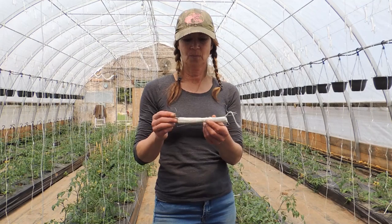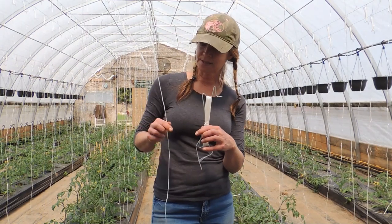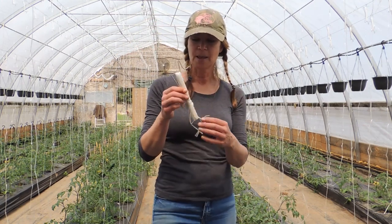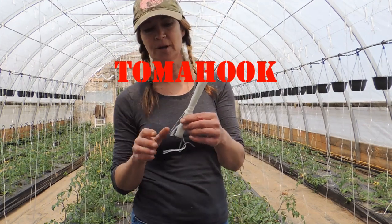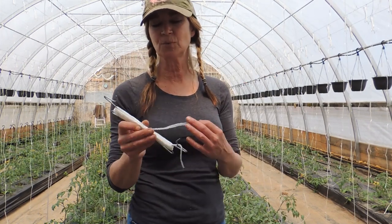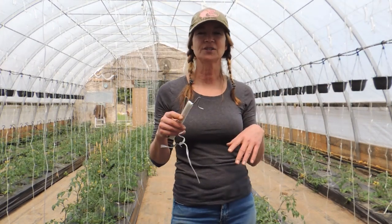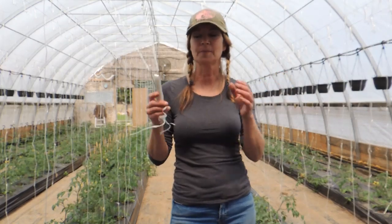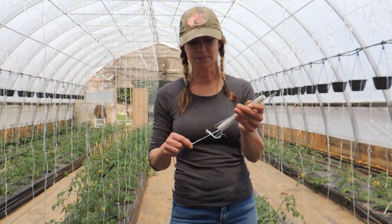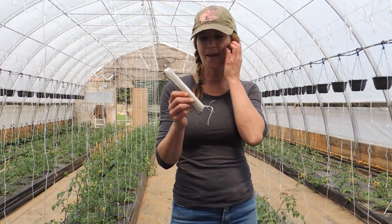So first of all, this is the string that's hanging here — and I'll show you how they're hung up afterwards — but this is called a tomahook. You can purchase these, and I'm not going to put a link to where I purchased them because everybody that watches our channel is from all over the place, so you're not going to buy them from the same place as me. Just Google 'tomahook' and it will show up.